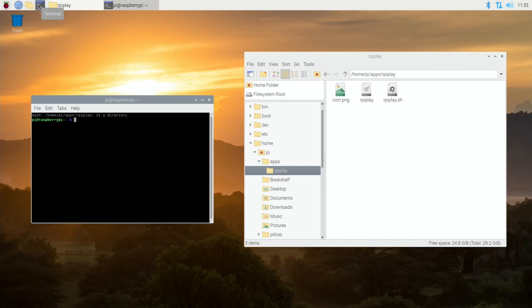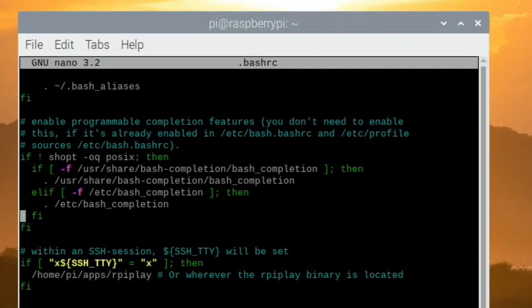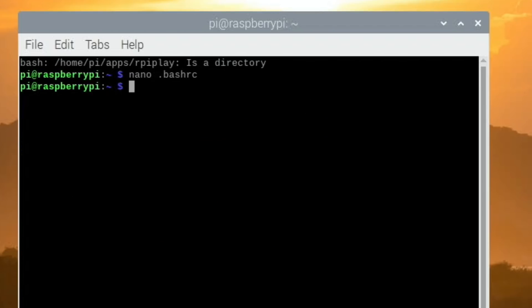Let's open a terminal and add the necessary line. Scrolling down to the bottom, after the rpiplay folder path I add a forward slash and rpiplay — because that folder entry was just pointing to the folder, not the app inside it. I save that file and reboot.